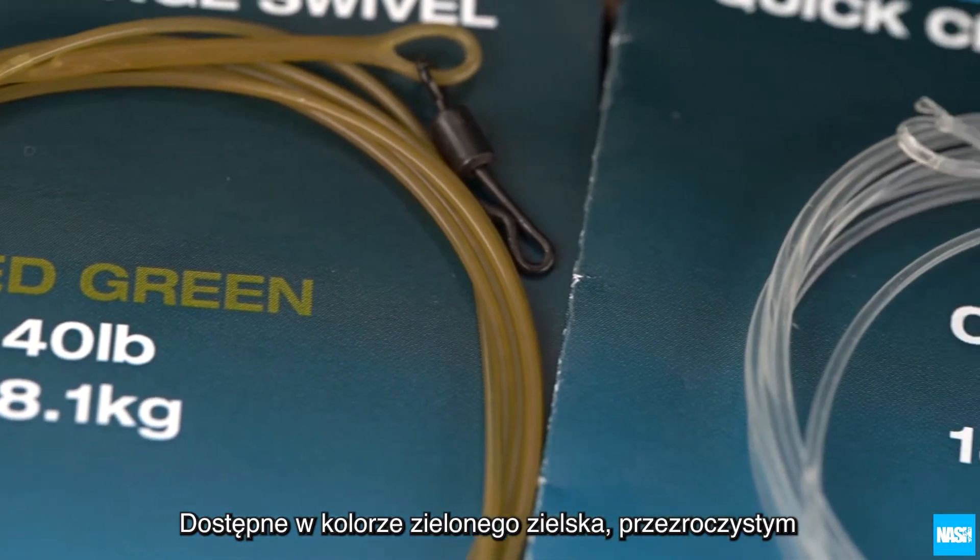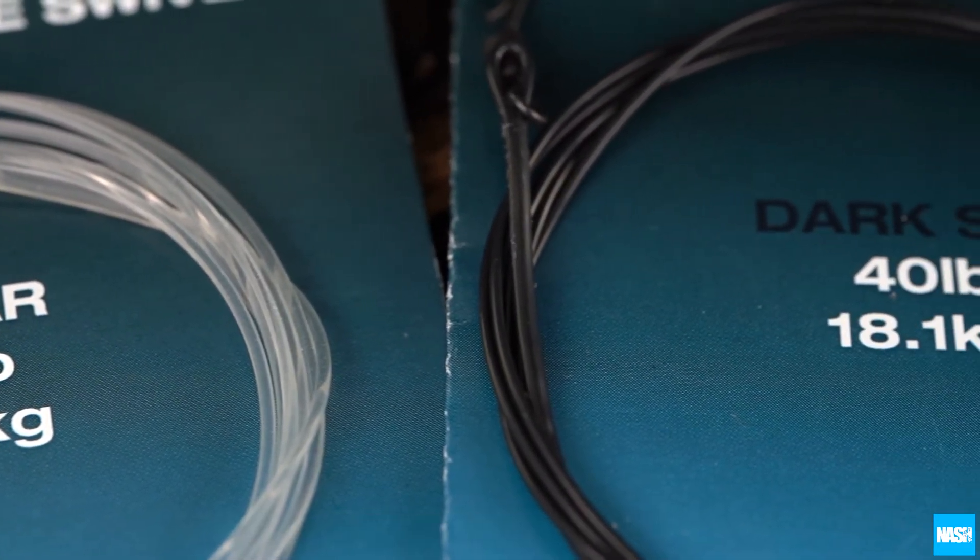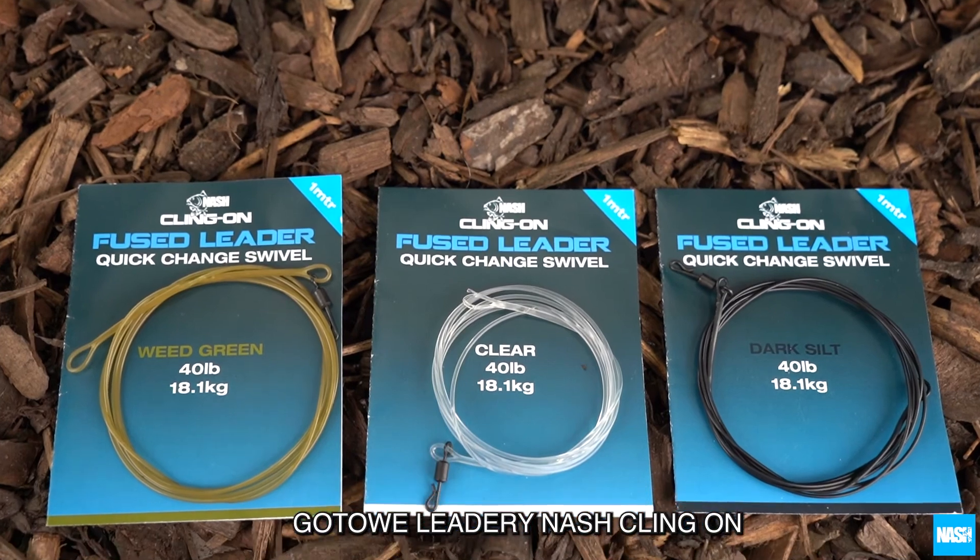Available in weed green, clear and dark, sealed in 40lb breaking strength. The Nash Klingon Fuse Leaders.